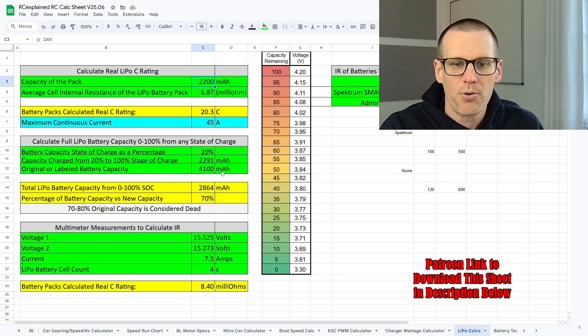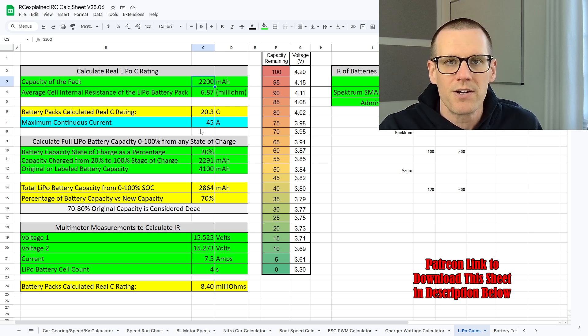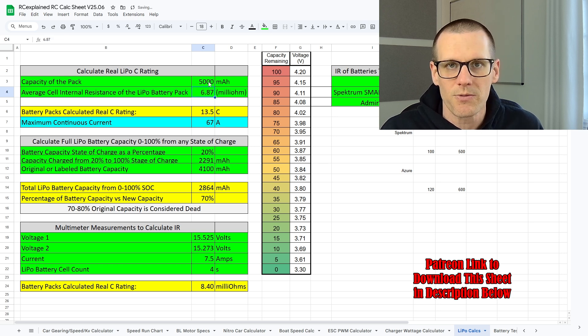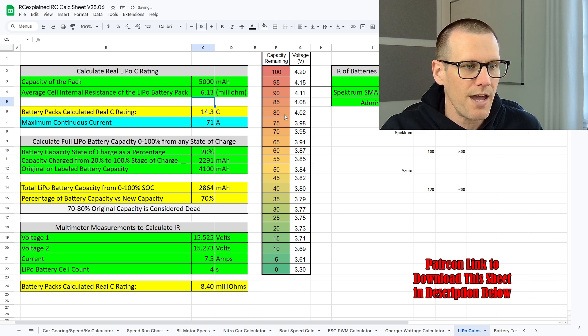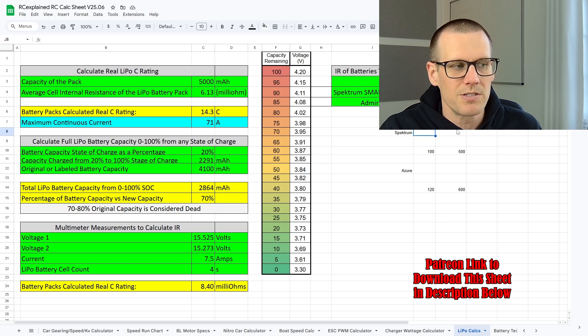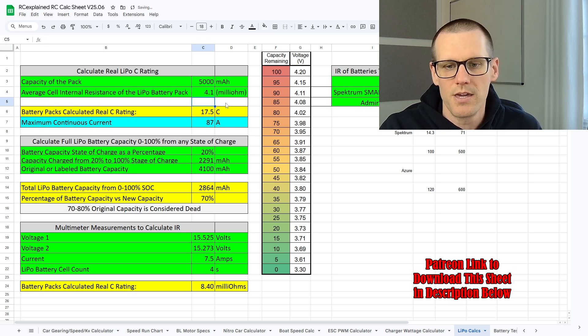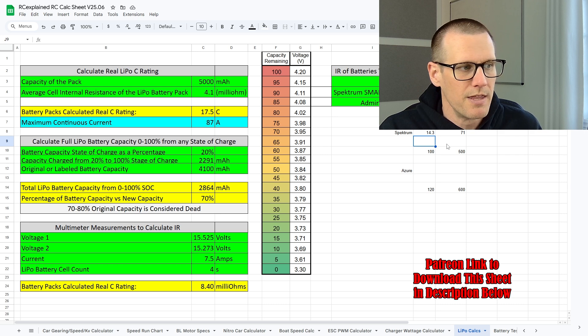Let's jump right in with the Spectrum Battery Pack, which had the biggest range — the biggest variation at 2 milliohms. Both packs we're looking at are 5,000 milliamp-hour. Entering the maximum internal resistance of 6.13 milliohms, we get 14.3 C, which works out to a maximum continuous current of 71 amps. Now taking the minimum value of 4.1 milliohms, this results in 17.5 C and 87 amps. So here you can see the difference between the highest and lowest charger readings for this pack.